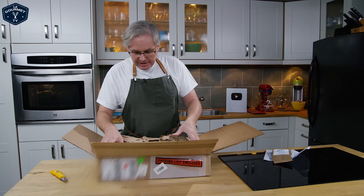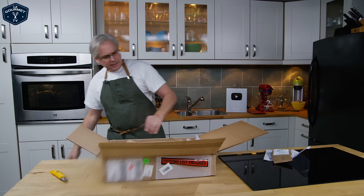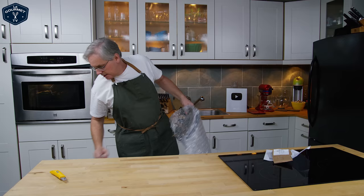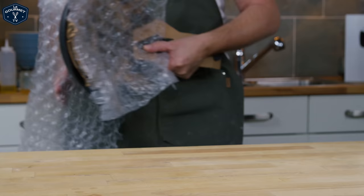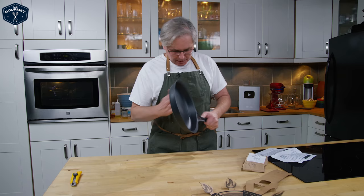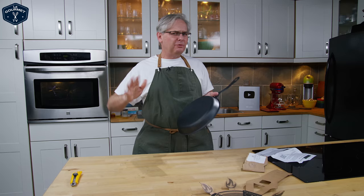They also sent their Iron Love seasoning conditioner — we'll get to that. The newest frying pan is called the Quench, and I'm excited because it represents a new direction in wrought iron pans and the way that they are seasoned.